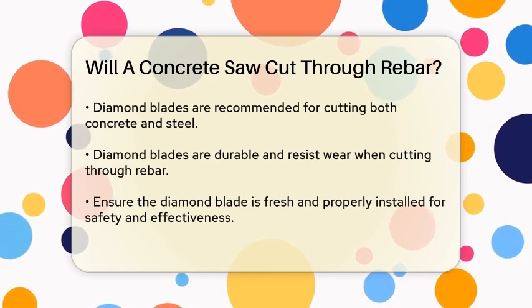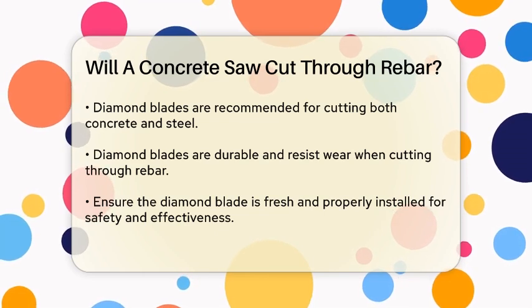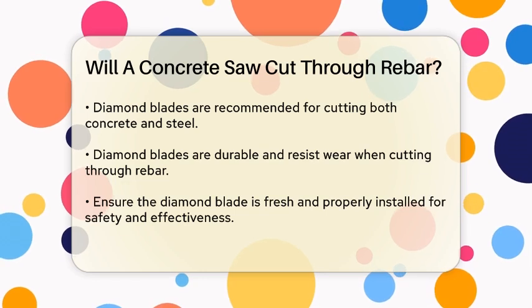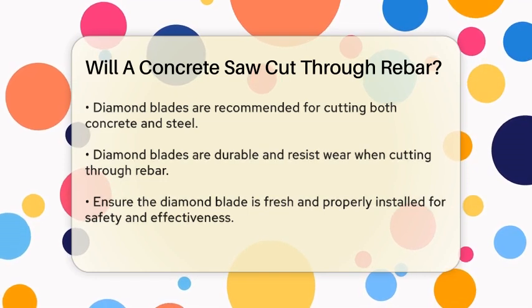When using a diamond blade, make sure it's fresh and properly installed on your saw. A worn-out blade will not only be less effective, but also more dangerous to use. Always follow the manufacturer's instructions for installing and maintaining the blade.